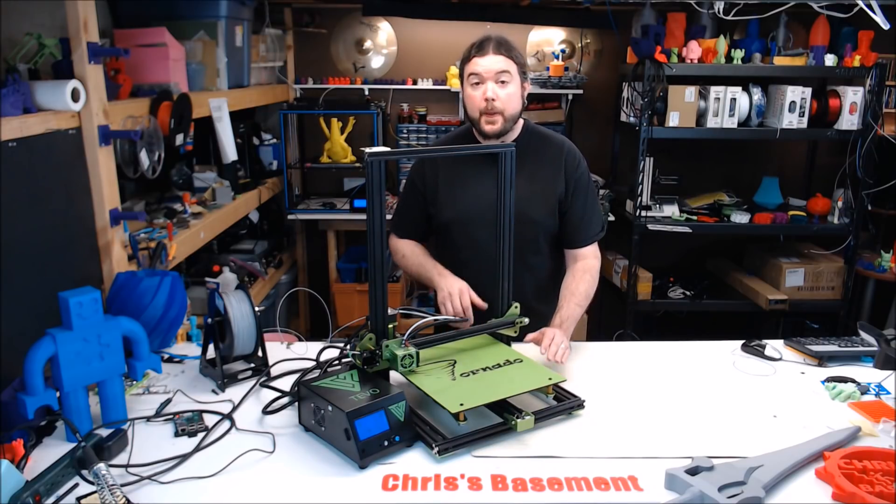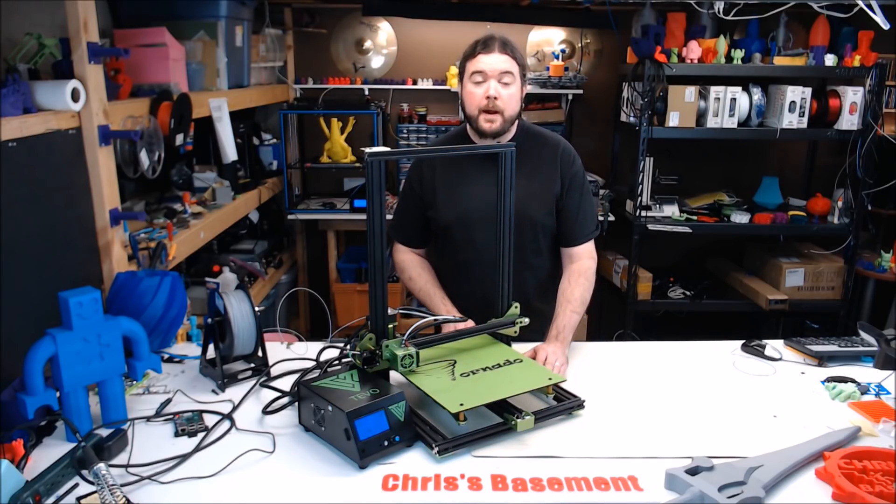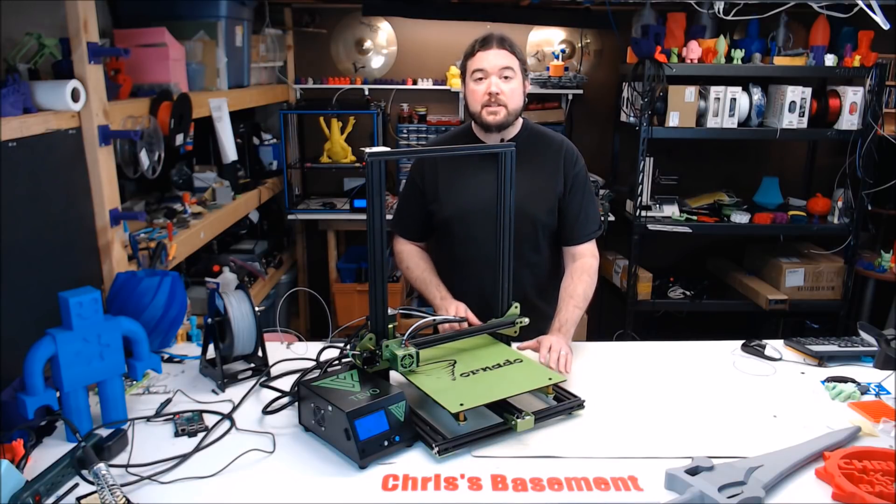So let's recap. The bed heats quickly, it's well priced, it has a large build volume, and the build platform is pretty good. It also comes in a pretty cool color. This machine is sold as an almost completely built printer, but as you saw, I had to do a lot of tweaking to get it to perform as expected. This could be frustrating for users, especially beginners.